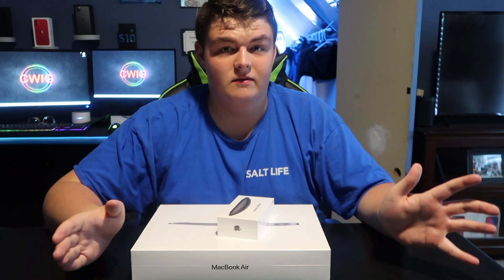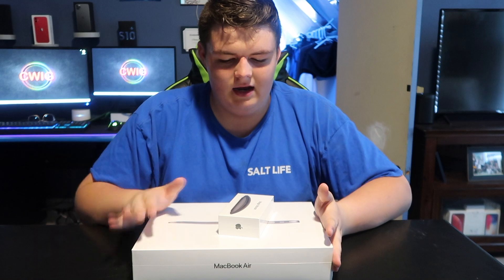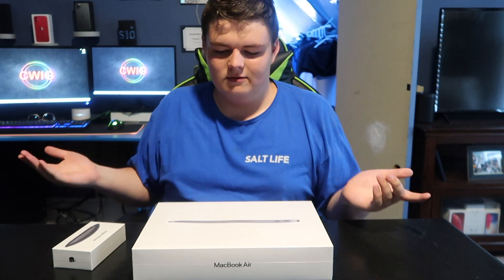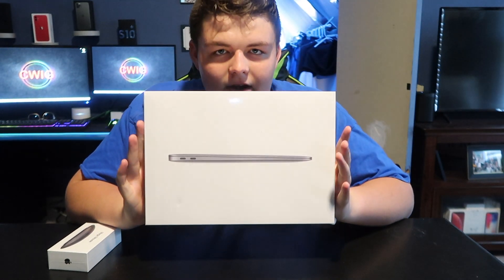Hey guys, what's up and welcome back to the video. So today I'm so excited — I've been working towards this and I finally have a portable laptop. I have a Surface laptop, but it's not like a Mac. I have Windows, but I've always wanted a MacBook. Today we have the MacBook Air.